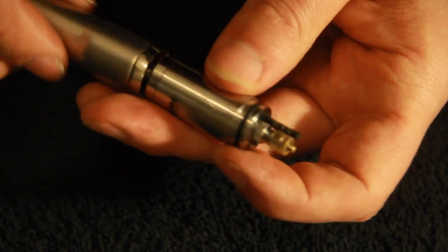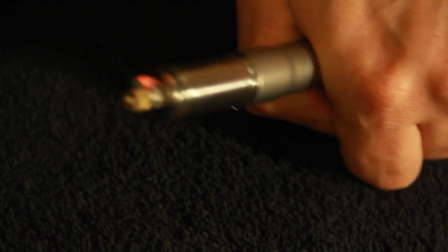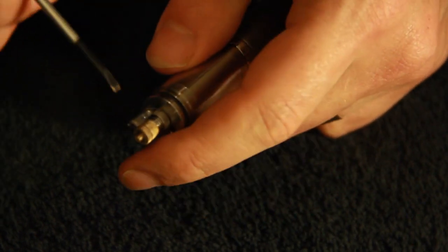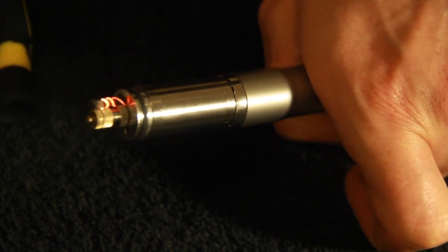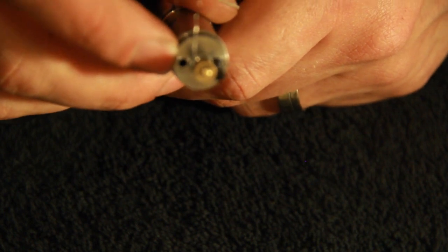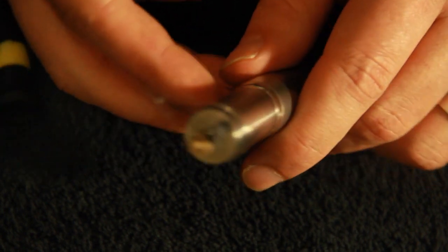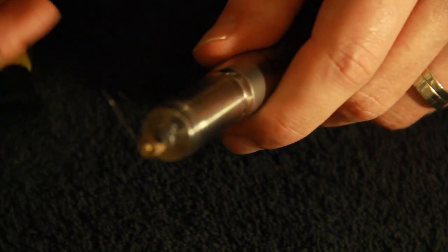I'm going to put it on my piccolo here and give it a pulse. There we go — lighting up a treat. Little hot spot at the top. Just give that a slight bit of movement. There we go, it's as simple as that. Now we just need to put some juice in the fill hole — which I'm not going to do right now because I've got to send this back to Lee. But you put your juice in, trim your wicks, put your fill stopper in, put your top cap back on, and off you go.